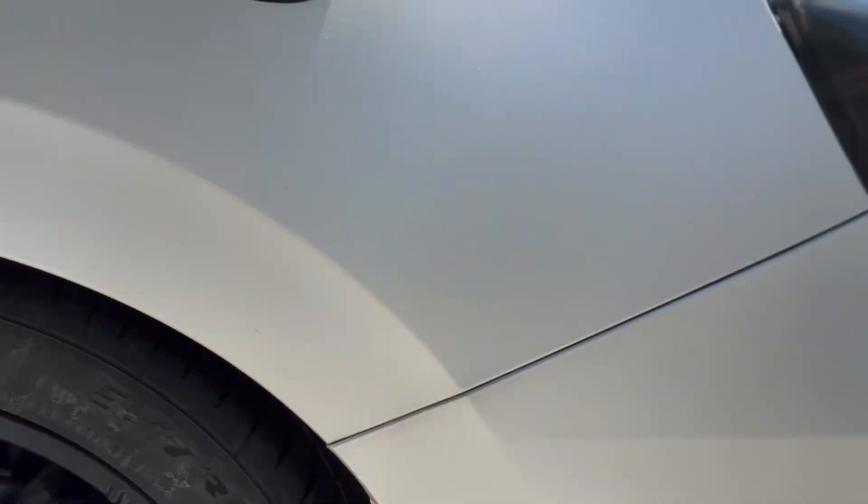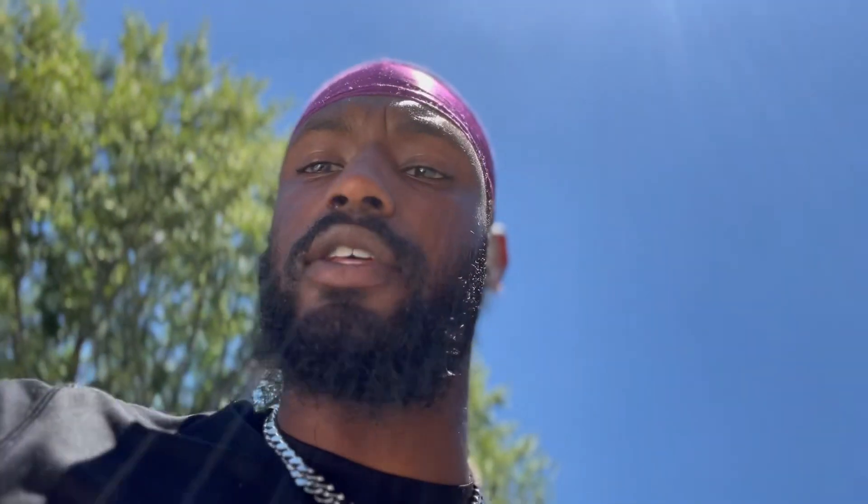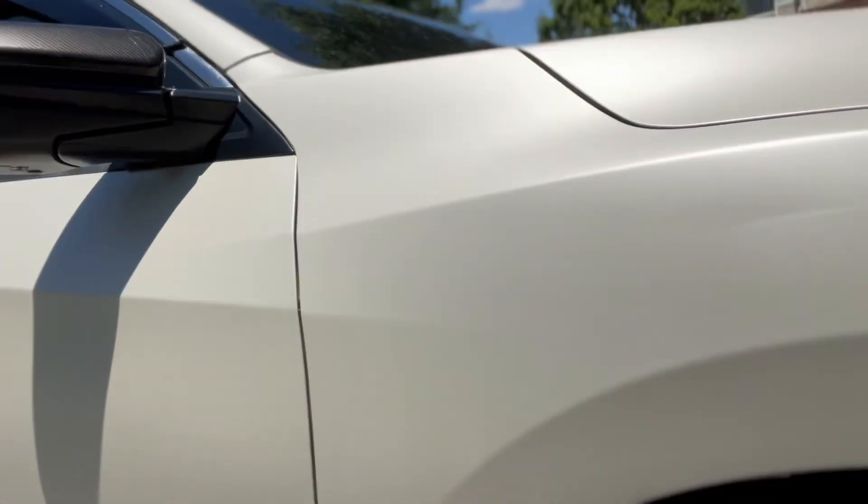One more thing — pay attention to and maintain what I call your high-impact spots, like right here behind the wheels. That area where your wheels are kicking up dirt, grime, and asphalt — make sure you pay close attention to those parts and watch them good.